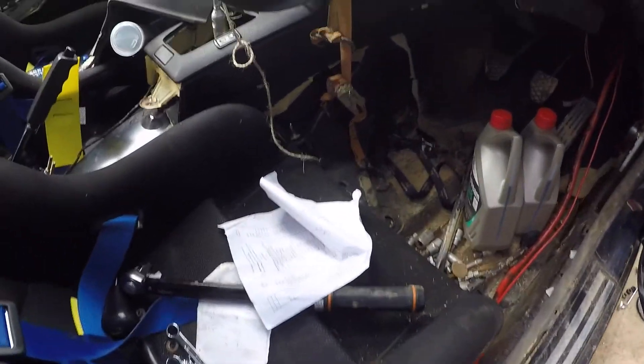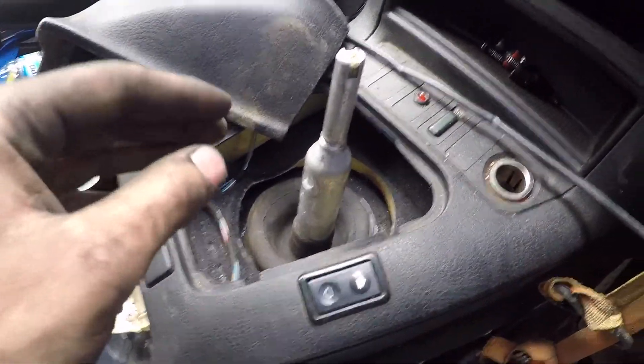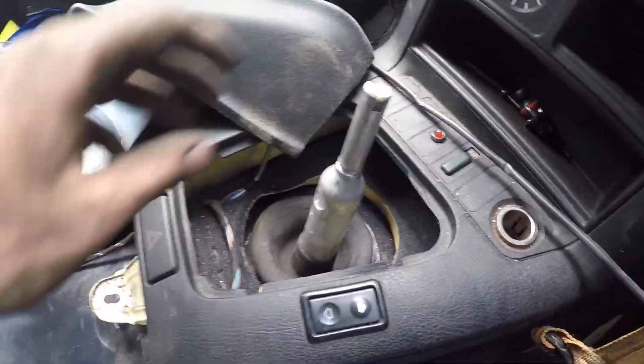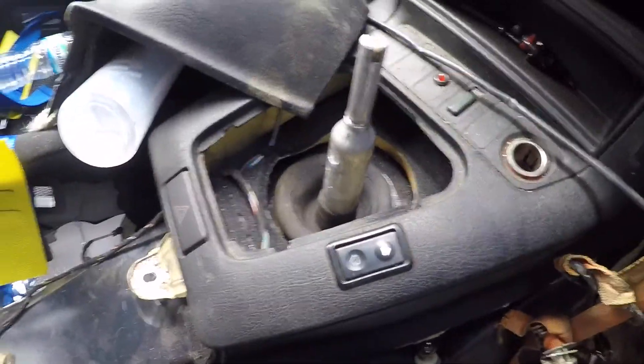Got to check if that linkage is on properly. Don't forget the clips. Looks good to go nearly — it's skiffing the head a little, but that's so much better. Looks like factory almost. So now to the underside.